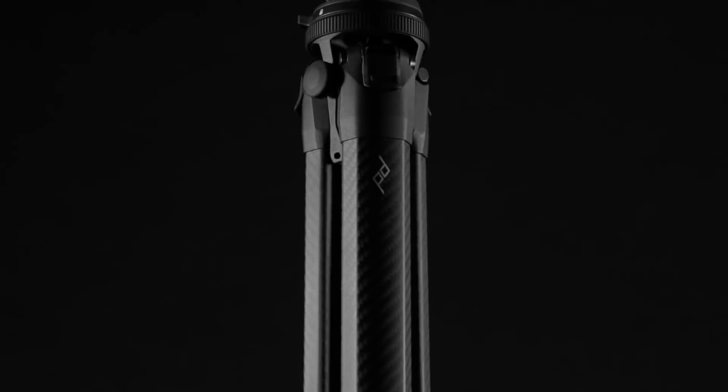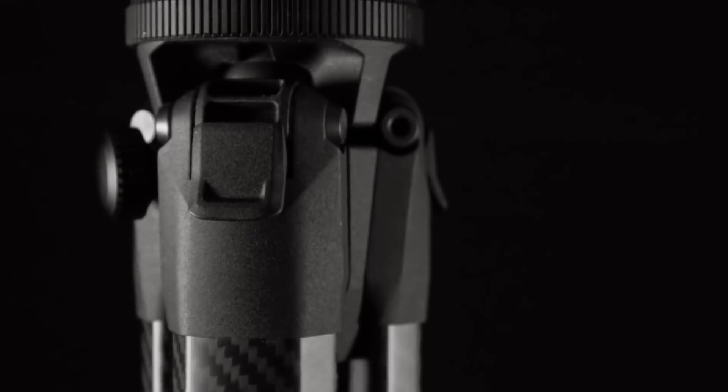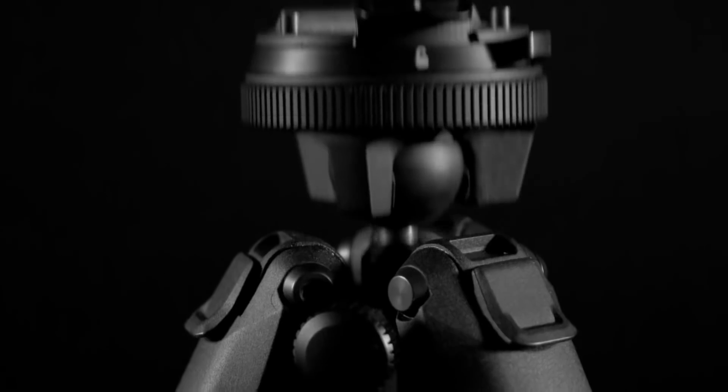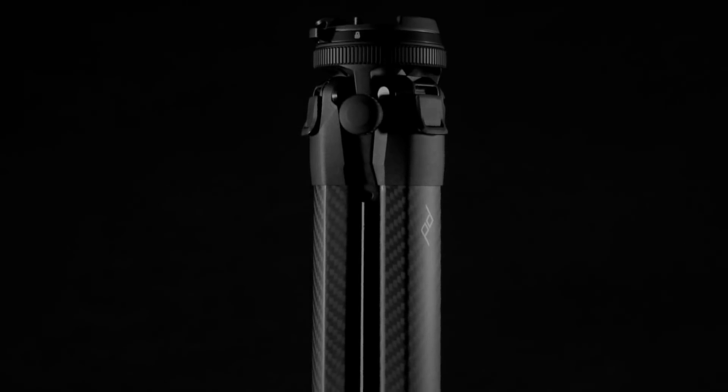We spent the last four years redesigning the tripod from the ground up, creating a totally unique architecture that removes dead volume and maximizes portability with legs, column, hub, and head that fit together perfectly. We created the tool we believed a tripod should be.